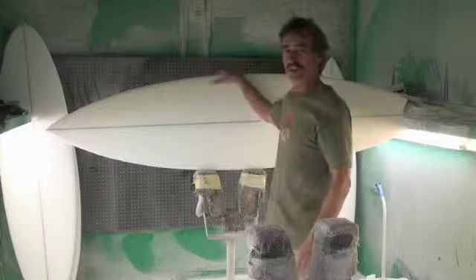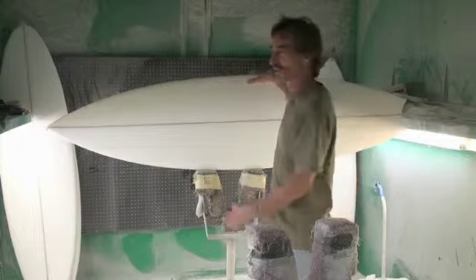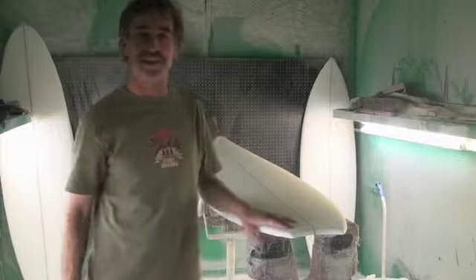People are using quads in all different sizes of waves. They react quicker. They take off faster. I'm really stoked with mine. I've been riding four-fins for two and a half years, and I use them in all different sizes of waves.